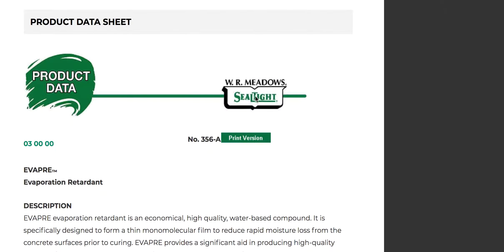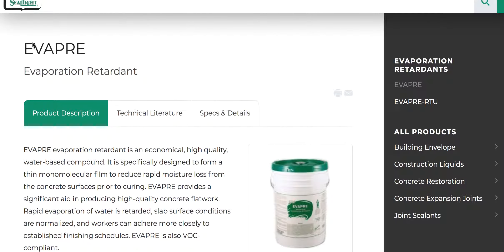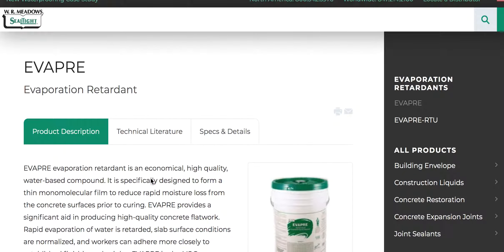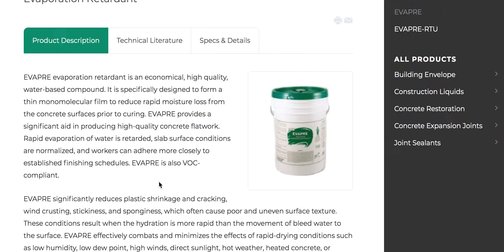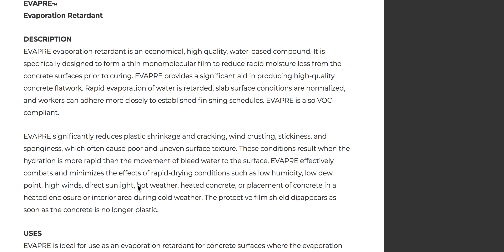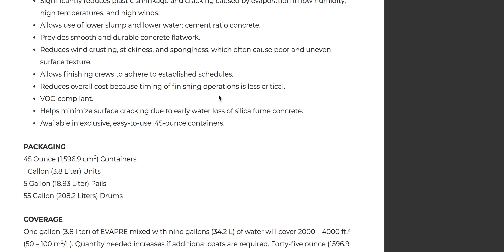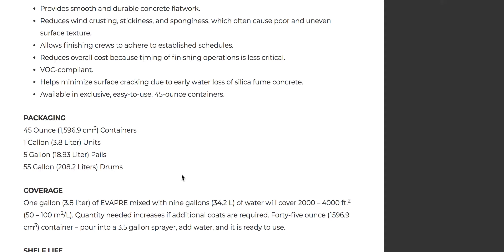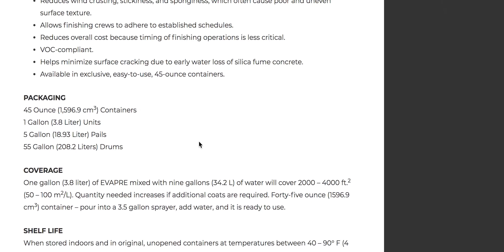This would be a product you'd use. A few other companies have similar products, but WR Meadows is who we're looking at today — Evapore. Buy one gallon, give it a shot. One to nine ratio gets you two thousand to four thousand square feet, depending on your temperature and application.